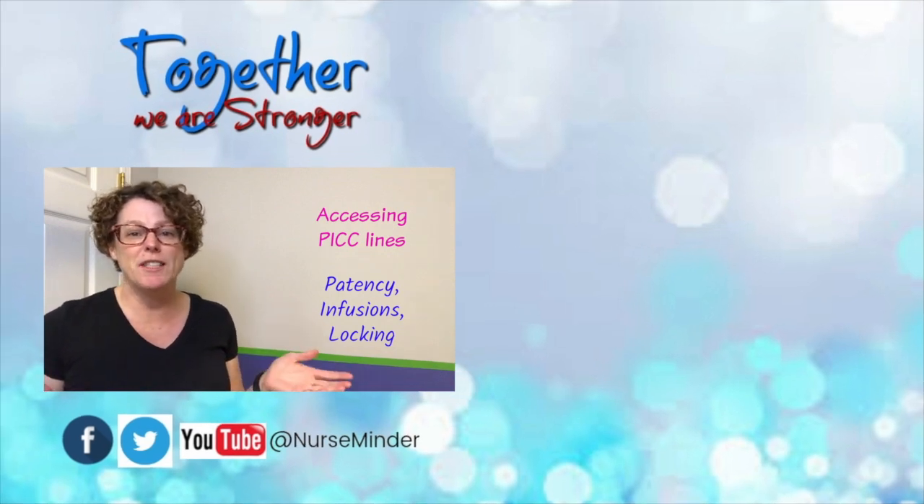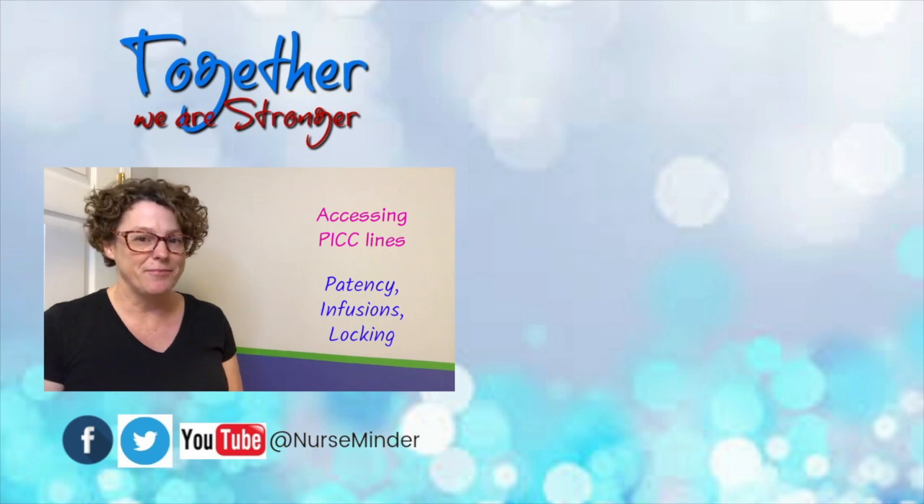And there you have it — you now have the steps to access your PICC line for safe medication infusion and patient safety checks. Until next time, make it a great day.